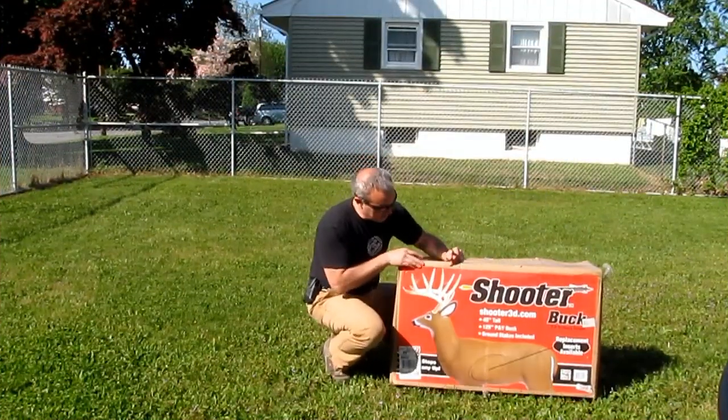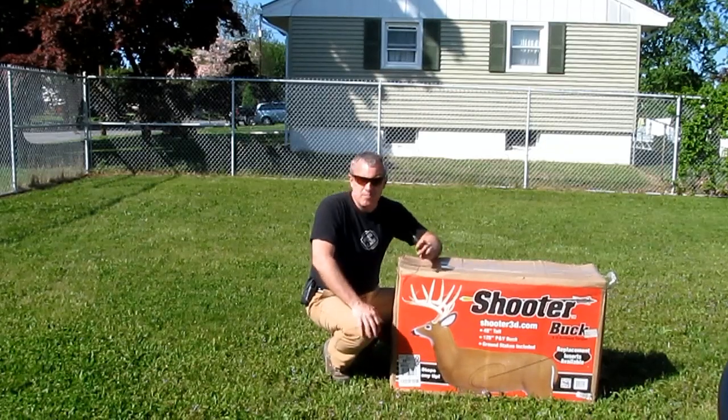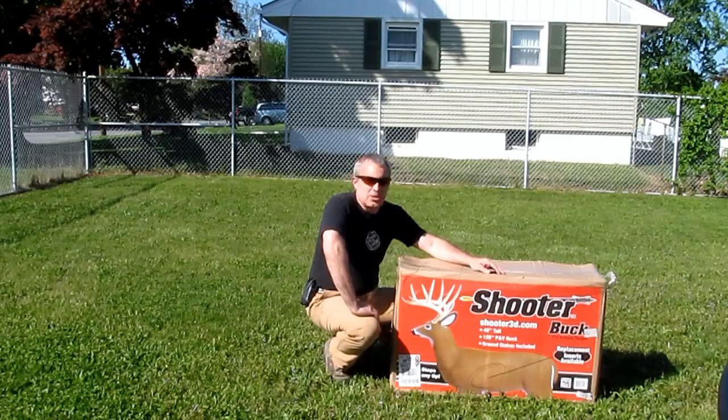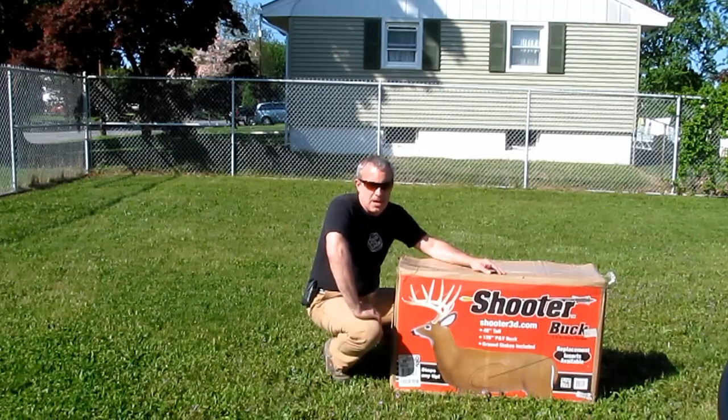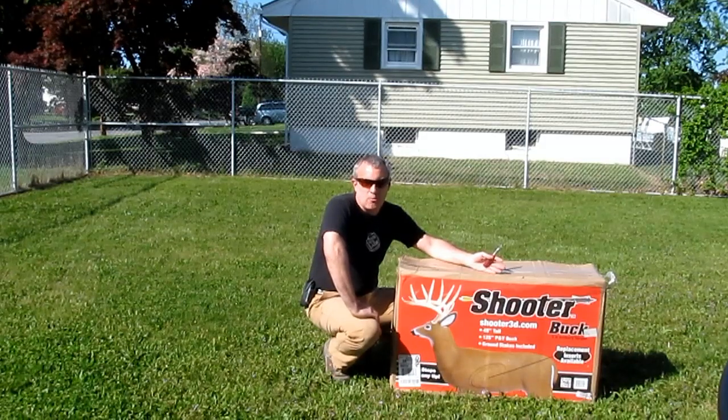Hey everybody, Greg here. When I got this, I'm gonna give it a test. As you know, prices of these 3D targets can get crazy. This is the cheapest one I could find — it's normally $80, I got it for $60. My Delta Mackenzie Woodchuck was more than this.